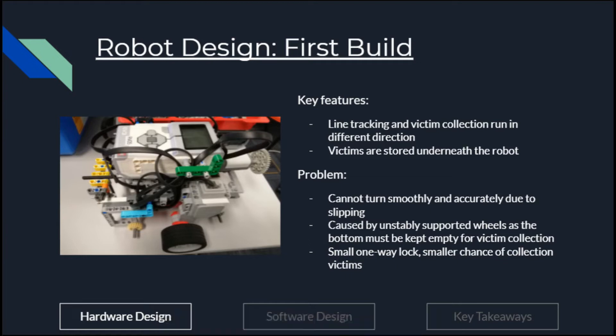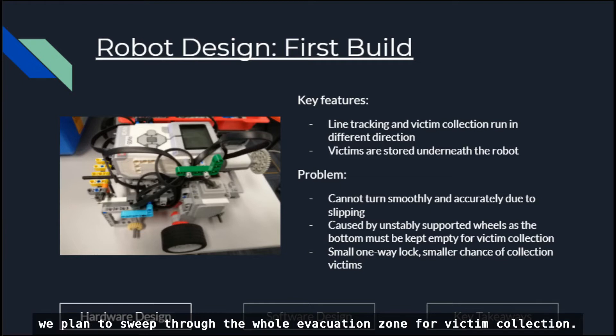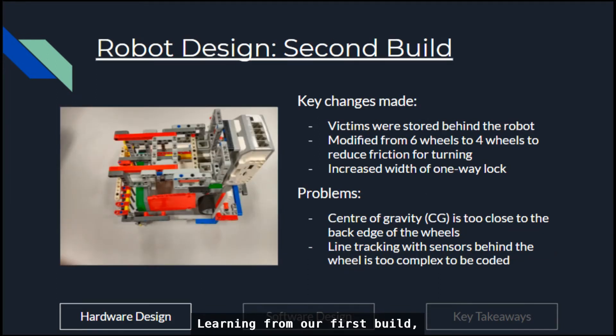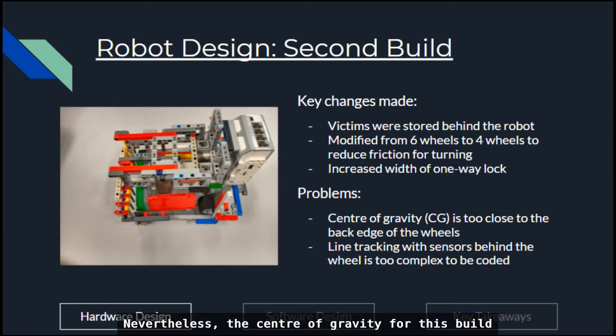This is our first design of our robot. The color sensor was placed behind the wheels, which causes line tracking and victim collection to run in different directions, complicating the process. Another flaw of our first design includes the inability to turn smoothly and accurately because of the instability of the build. Since the ultrasonic sensor is less reliable, we planned to sweep through the whole evacuation zone for victim collection. Our first design also contained a small one-way lock to collect victims, causing the chances of collecting the ball to be smaller. Learning from our first build, we shifted the victim collection portion behind, added support to stabilize the build, reduced to 4 wheels for smaller turning with less friction, and lengthened the one-way lock. Nevertheless, the center of gravity for this build is too close to the back edge of the wheels, leading to tipping.